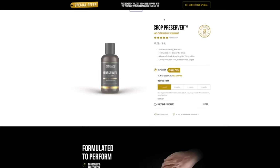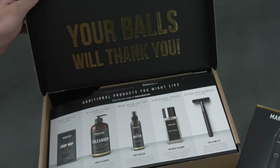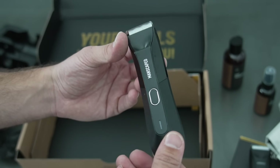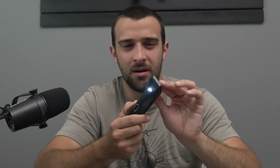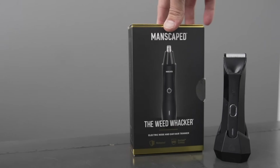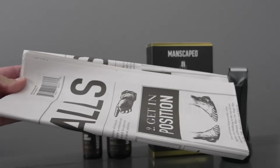Before we get into it, big thanks to our sponsor Manscaped — the global brand for men's hygiene and grooming needs. I want to highlight the Performance Package 4.0, which includes the Lawnmower 4.0 trimmer featuring skin-safe technology, making it pretty difficult to nick any skin — great for shaving sensitive areas. Also included is the Weed Whacker ear and nose trimmer, Crop Preserver, Crop Reviver, Magic Mats — that's the 4.0 package.